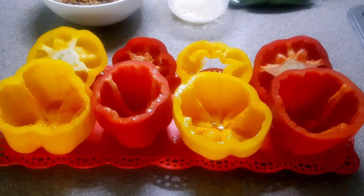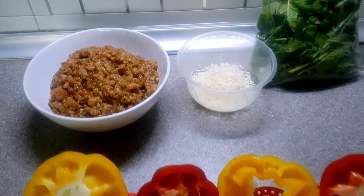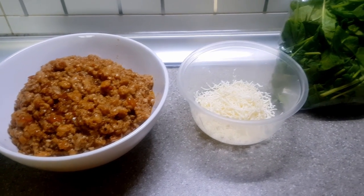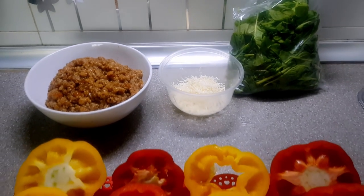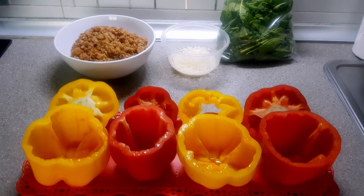For the ingredients we will need red and yellow bell peppers which have been deseeded and hollowed. Keep the top as you will be using it as a cover later on. We'll also need ground pork marinated in soy sauce, oyster sauce, salt and pepper, cheese, a few basil leaves, and minced garlic, sliced onions and tomatoes to sauté the ground pork.